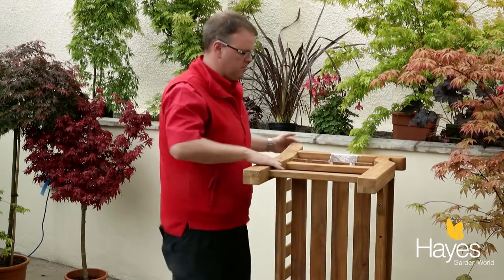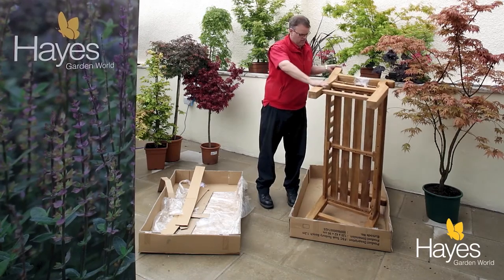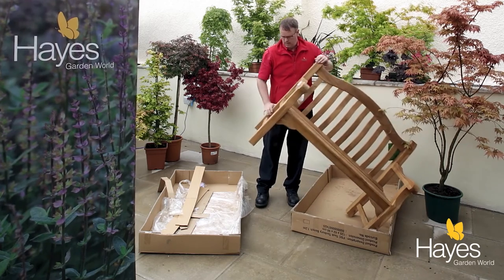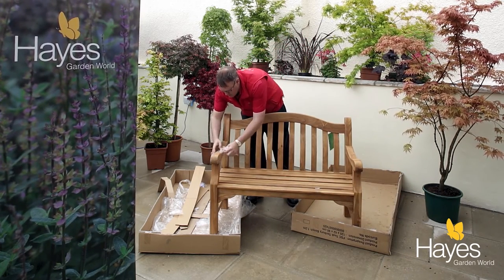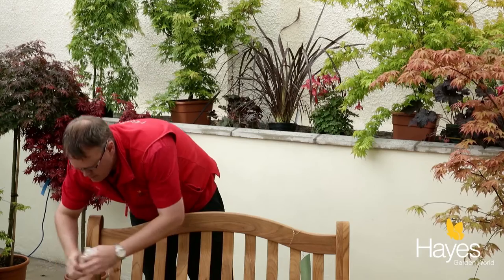Once you have all the screws in place, lift the bench down, and that is how you build a Suncoast solid teak garden bench.